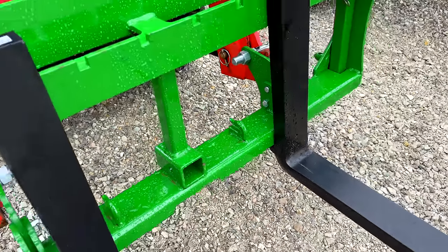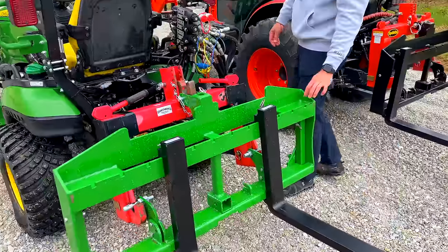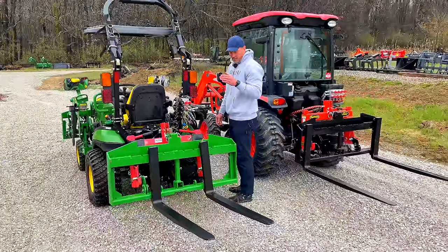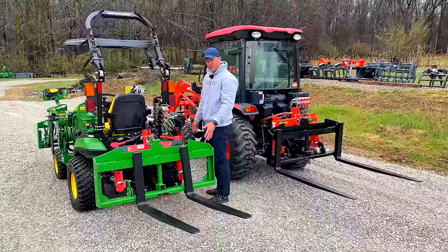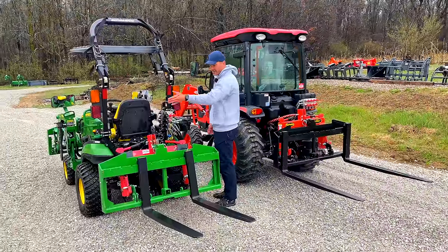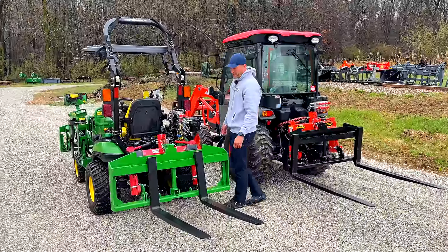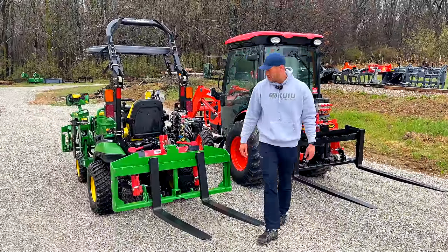We've talked about making an optional headache rack — maybe a bolt-on one. We thought about putting slots in here so you could put two-by-fours as a little backstop — a cheap way to do it. We'll probably do that at some point, just haven't done anything about it yet.